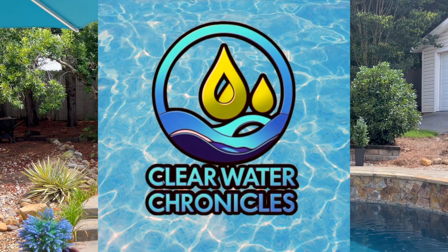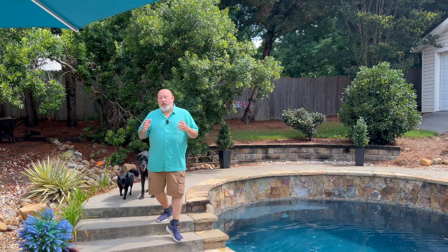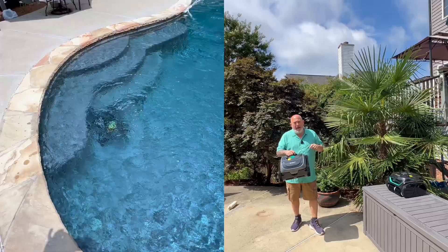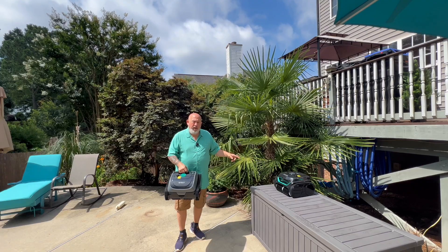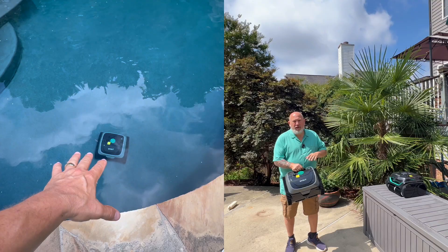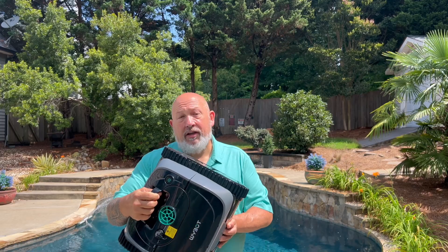Welcome back to Clearwater Chronicles where we talk about all things pool so you can spend more time enjoying it and less time working on it. Today we're checking out the YBOT C1 Robotic Pool Cleaner. I've already reviewed the C2 Vision by YBOT in an earlier video, but this upgraded 2025 version of the C1 holds its ground, especially when you break it down category by category. Let's go through some of the key features and I'm going to rate each one on a scale of 1 to 10 based on how it performed in my pool.